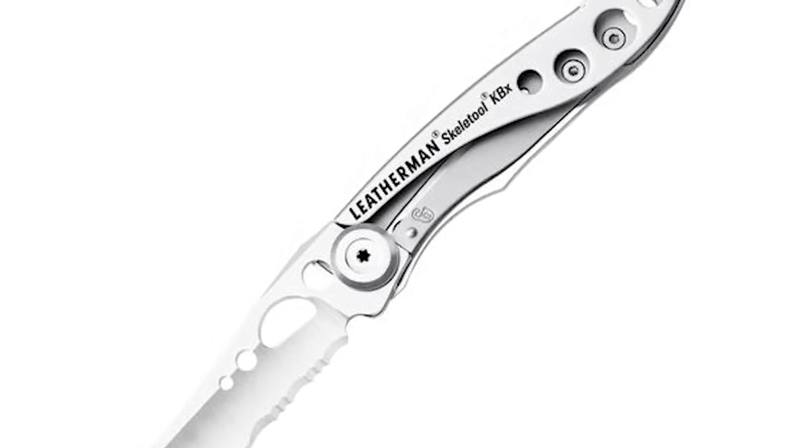Outside of the blade, you also want to make sure that the materials used in the rest of the pocket knife are sourced domestically — primarily the handle as well as the locking mechanism. Your locking mechanism is likely going to be made from steel or aluminum. Aluminum is probably one of the most popular types of knife handles you're going to encounter, especially with newer models. It holds up really well against harsh weather conditions, has a pretty good grip, and there are generally a lot of American-made manufacturing options for knife makers to choose from.